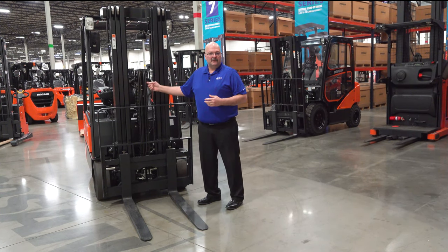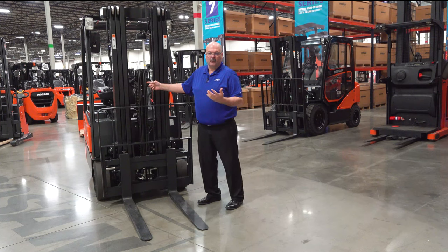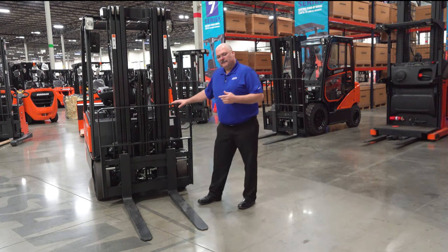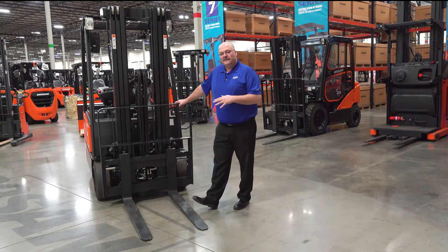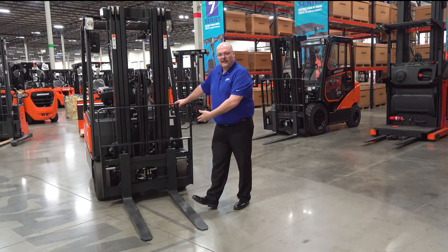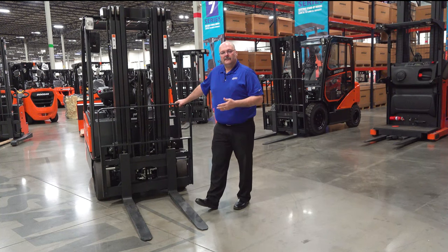We use Parker hoses — Parker is well known for high-quality hoses and they're easy to source. We stock all of this at our headquarters. Our carriages are six-roller carriages, very strong. The truck comes with either a hang-on side shifter or, like this truck, an integral side shifter. It's also offered with a side-shifting fork positioner — so there are three different attachments that Doosan offers on this product.